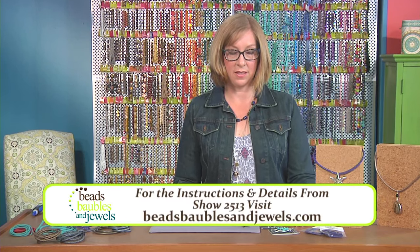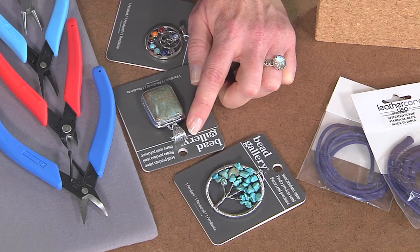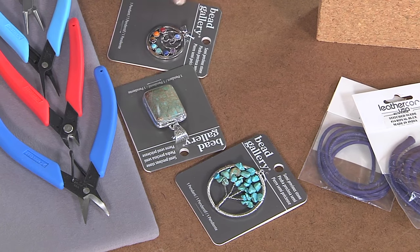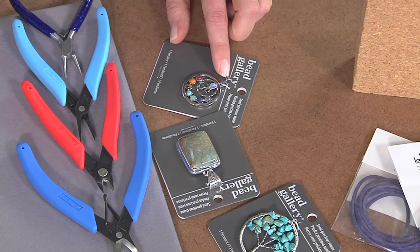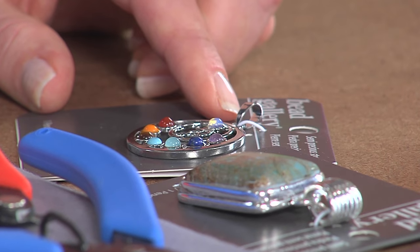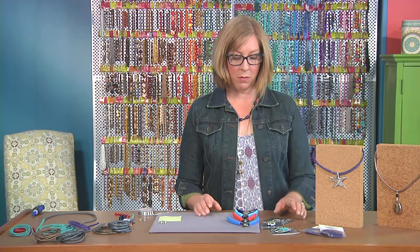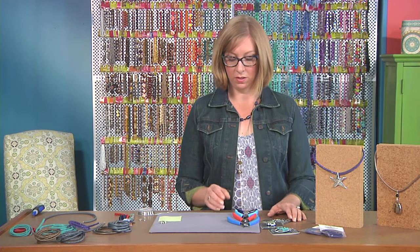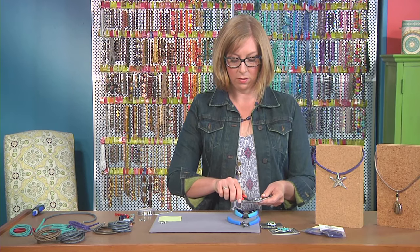Let's take a look at a few of these different types of pendants — they all have different bales, and that's why I chose these examples. This one has a loop at the top. This one has a really big bale that's going to fit nicely over our pendant cords. But sometimes you find a pendant you really fall in love with that has a really tiny bale — perfect for chain or stringing between beads. I wanted to use it with these colorful necklace cords, and I'll show you how to make one that's removable so you can interchange it with different cords.